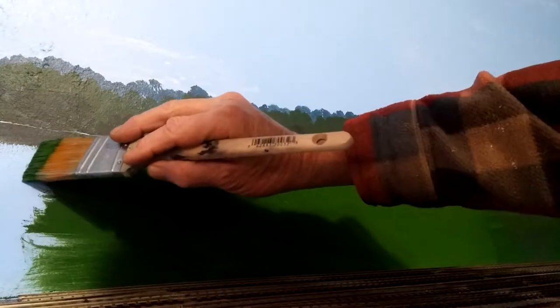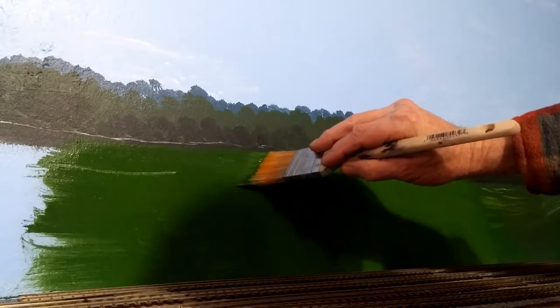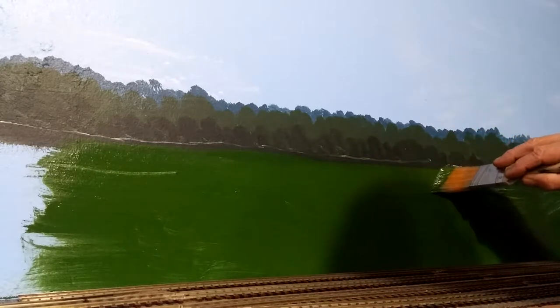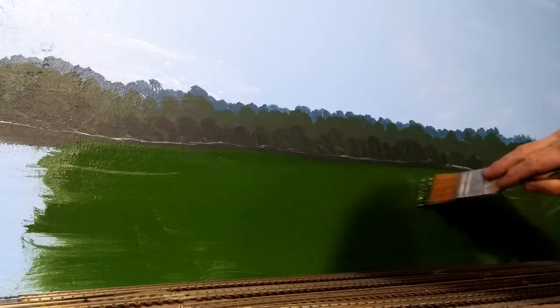I'm just a guy who likes model railroads. Anyhow, you see the little hill I got going here — I'm going to curve my brush up and follow it, just a little bit up right there. Just kind of let the brush follow the contour of your terrain, and the brush strokes will kind of make it look like a hill or a valley.